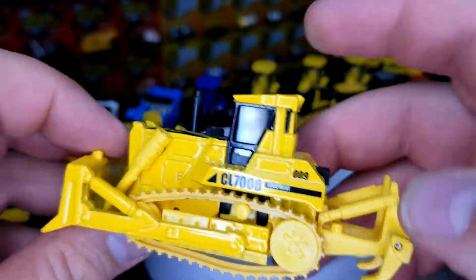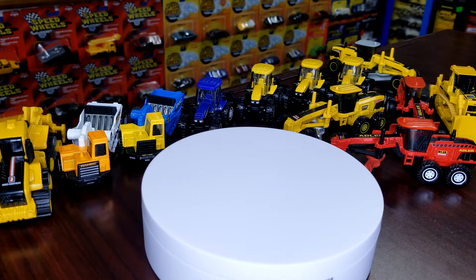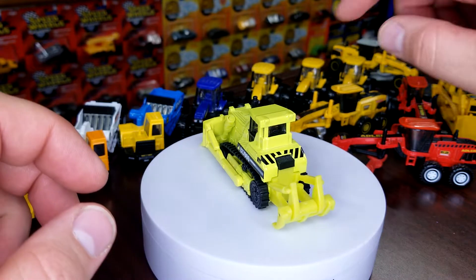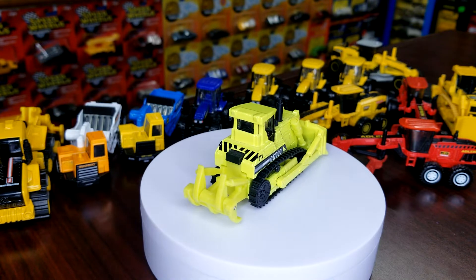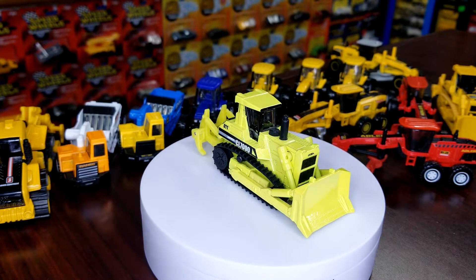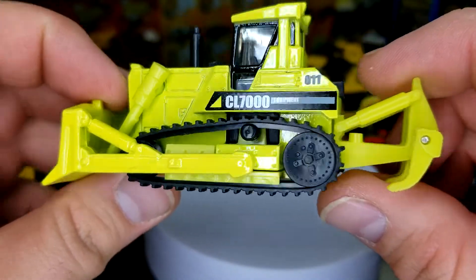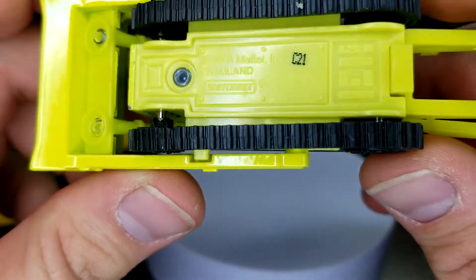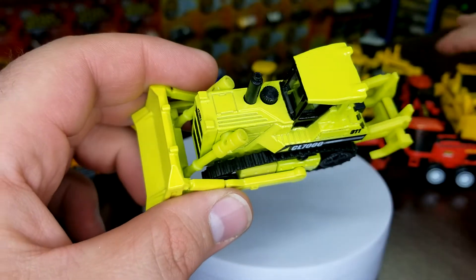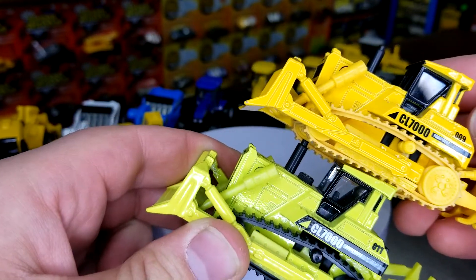CL7000 — not exactly sure what that represents. Actually, I got these backwards — the first one I showed you is actually the last version, E27 base code. The debut color is actually this lime green one — C21 is the base code. The yellow one was just a recolor of this, same basic deco, but they did add some additional deco on the top. The side is pretty close — not bad.